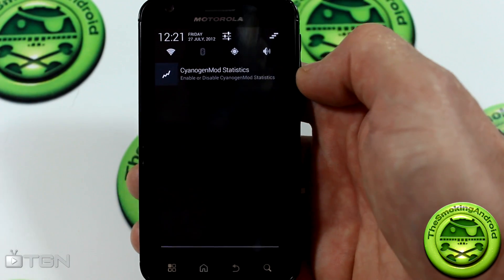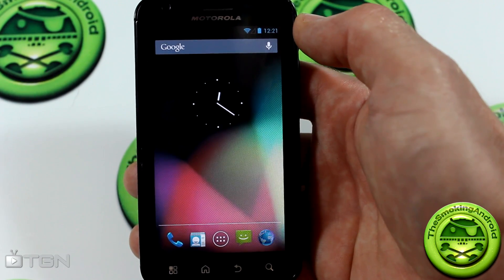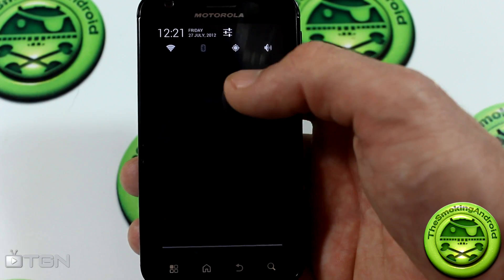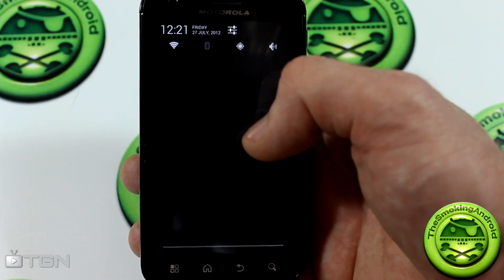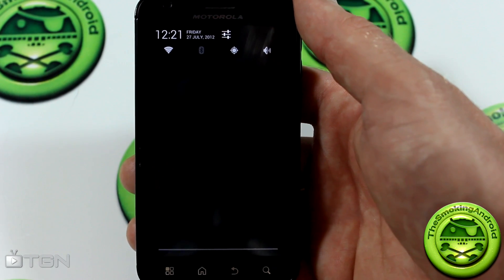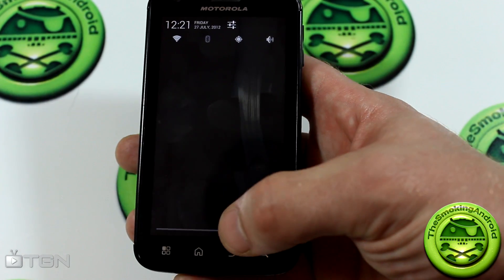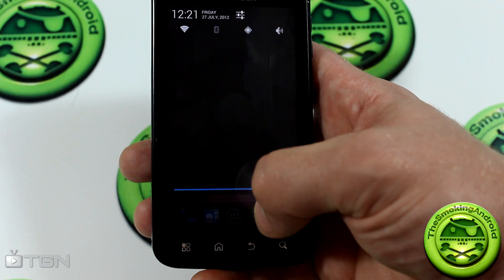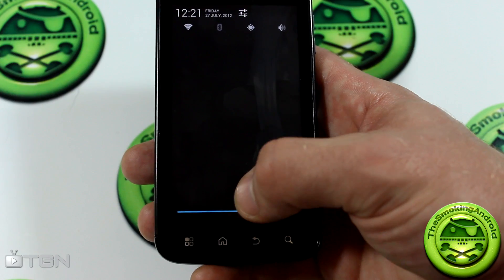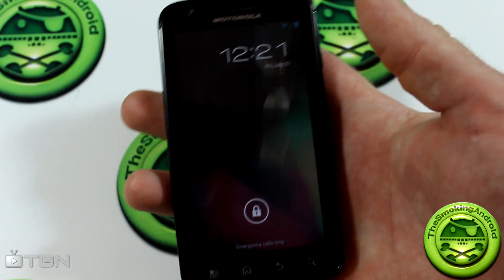Down here we've got our Jelly Bean-flavored notification pull-down, with clock, date and time up top. Those three little buttons in the top right corner let you tap to remove all notifications. Notifications have that cool Jelly Bean expansion where you can pull down for a bit more description, though in this ROM — and on my Galaxy S3 — they seem to come pre-expanded. There's also a nice detail where the pull-down bar light goes gray when released and turns blue when you press it again.